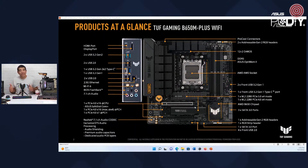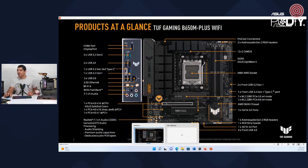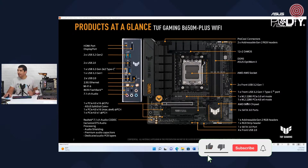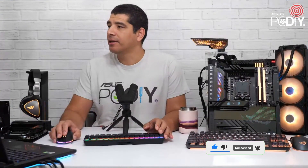I think this is a really nice option if you're going for an MATX-based build but still don't want to drop down on any key specification. This is a well-rounded option, and it still features the TUF Gaming isolated audio design as well. That is going to be the MATX TUF Gaming board.